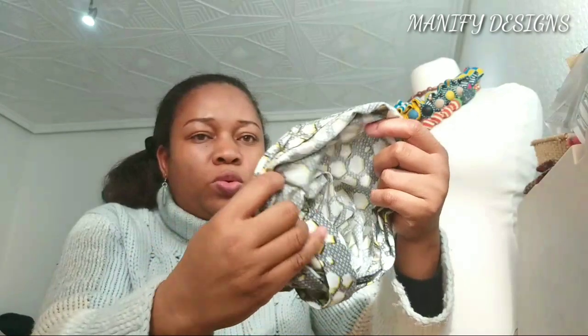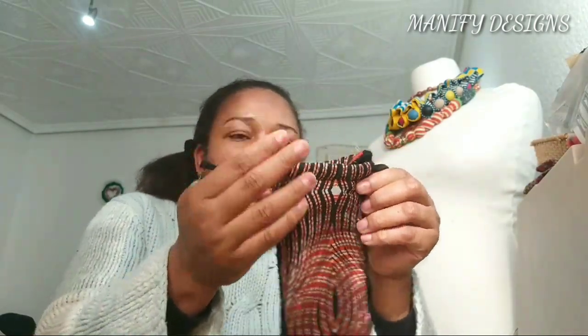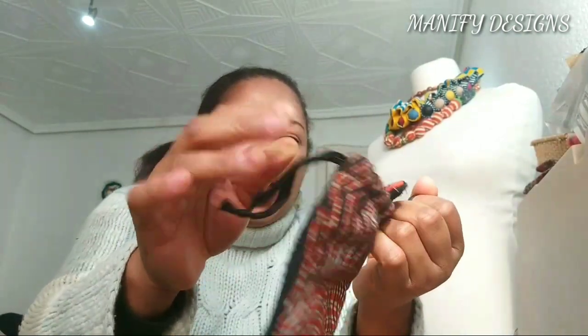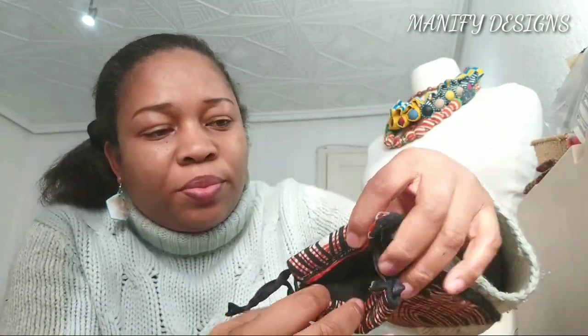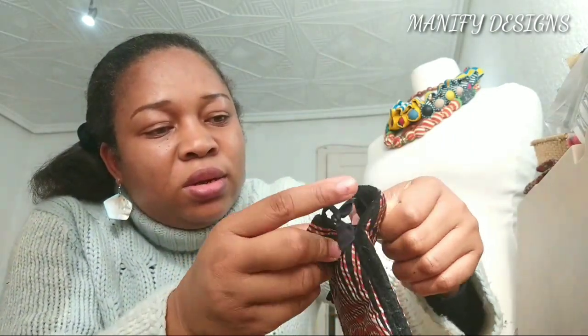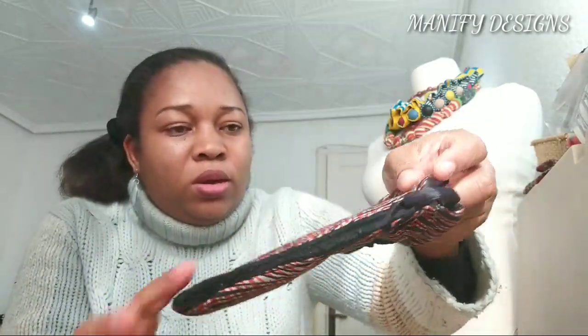Let's move to the third sewing project. I made this sunglasses case. I encountered the same problem — I couldn't pull together the fabrics; it was really stiff to do that. And this area here I wasn't able to stitch down because it was too thick for the sewing machine, so I just left it like that. I'll use it to practice and improve my sewing skills.